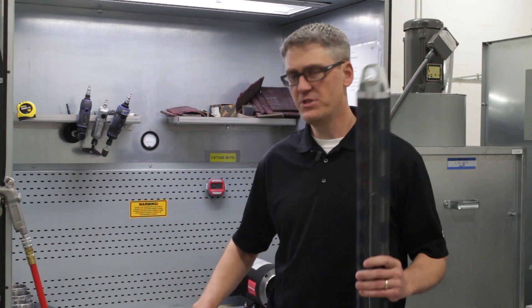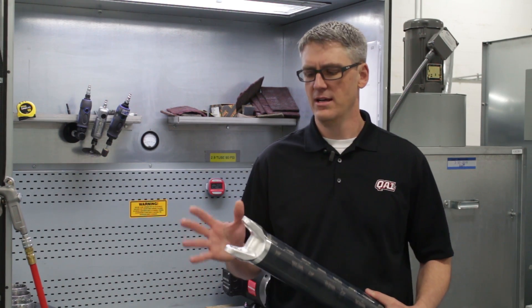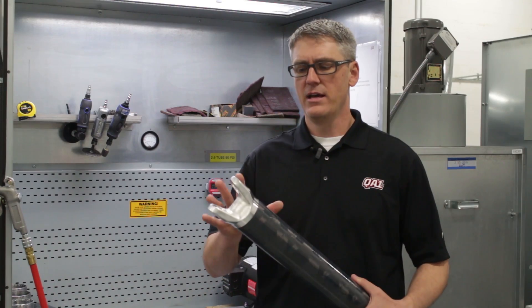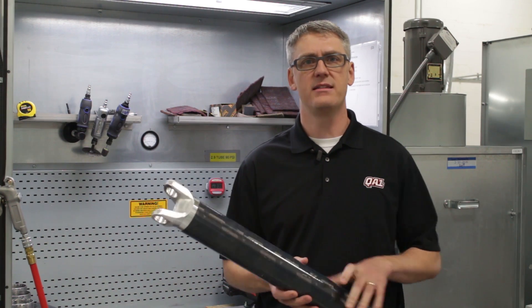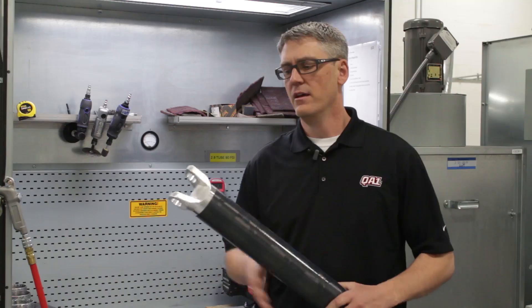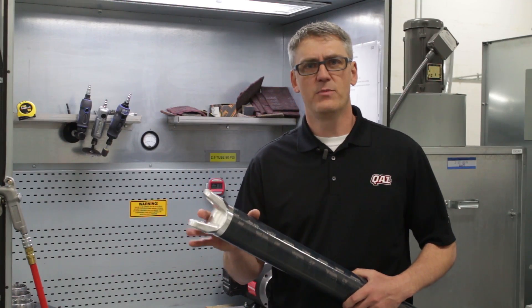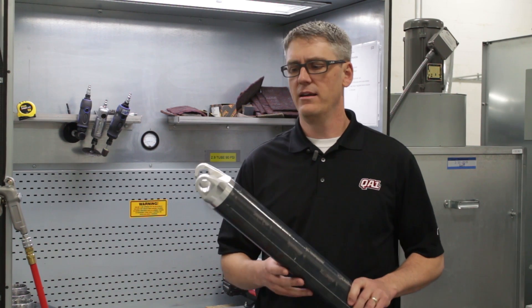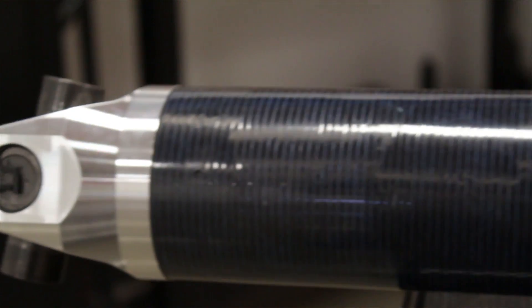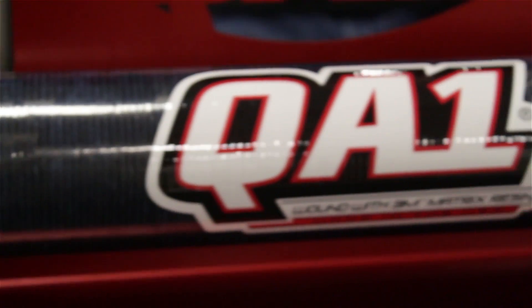Now that we've cut our tube to length, we've got our tube prepped and ready for our proprietary 11-step bond process. This is a process that I'm very proud of and it really makes our product unique. We've done a lot of work to ensure that the entire assembly works as an assembly and it's not just a tube with different ends stuffed into it. I can't tell you a lot about this particular process because much of it is confidential, but overall it's helped to reduce cost while ensuring the utmost in strength and performance.